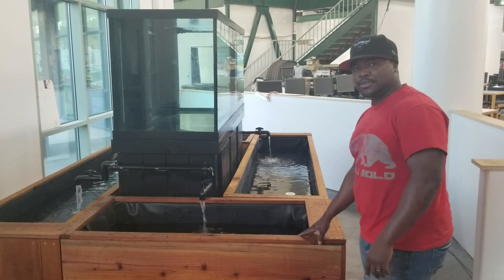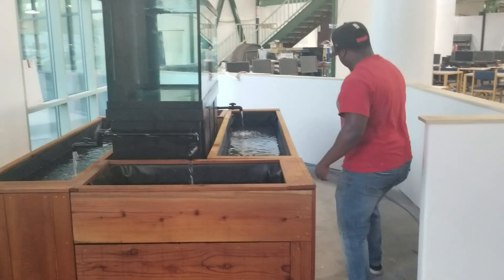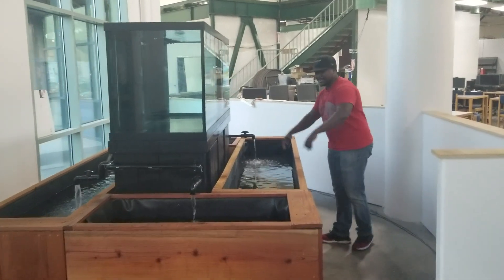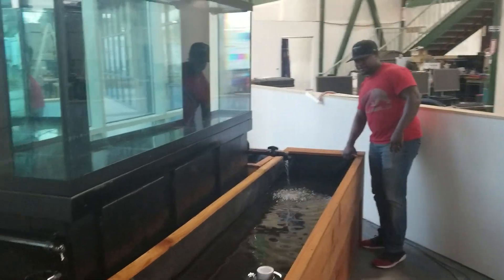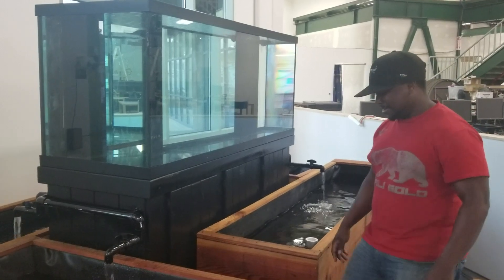I'm gonna give you a walkthrough so you can see. Here on the side, I'm hoping maybe you'll have something like a trench on this side so people can actually see the fish and the plants. The cool thing about this one is it actually has a pull-up, so you can pull it like that while it's still draining.